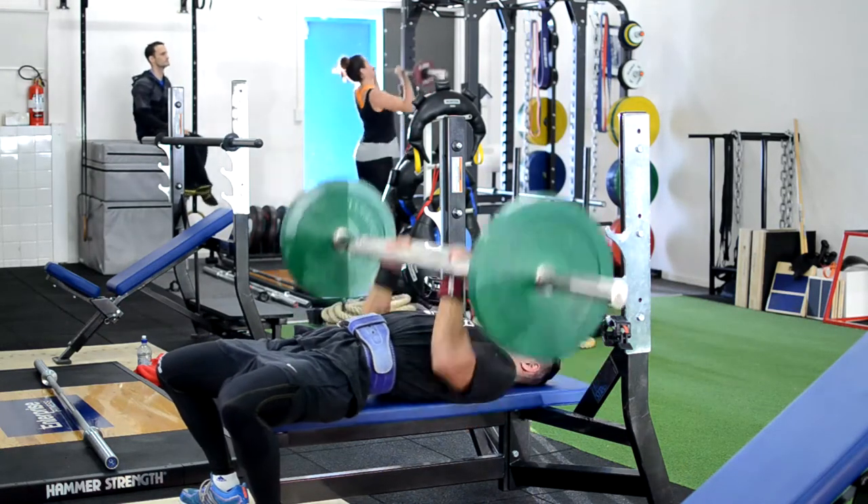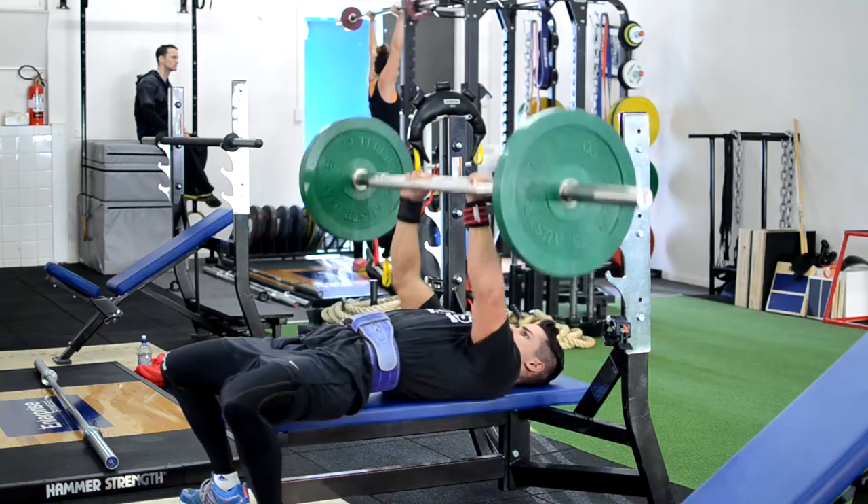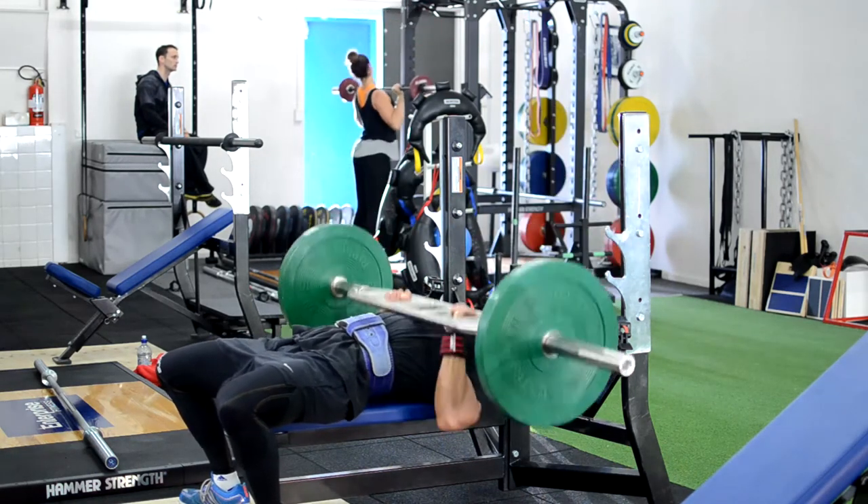So here he is pumping out some reps. A bit more high reps on these movements, lower weight, and the rest is a bit lower — so keeping the intensity up.